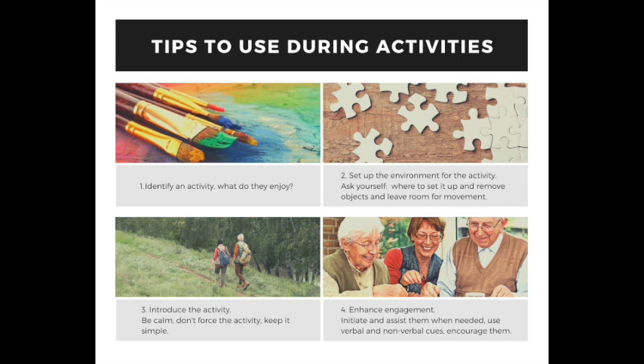Tip number three: introduce the activity. Be really calm about it. Don't force the activity on them — encourage them, make it really simple, and continue to engage in conversation. That's always the biggest tip. Tip number four: enhance engagement. Initiate and assist them when needed. You can use nonverbal or verbal cues, such as asking 'what should we do next?' or pointing something out to them. Avoid correcting them. Just encourage them and enjoy the time with them.